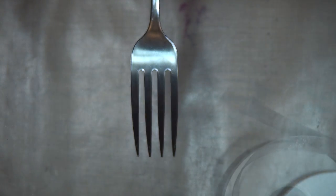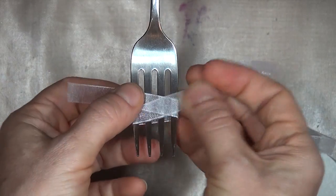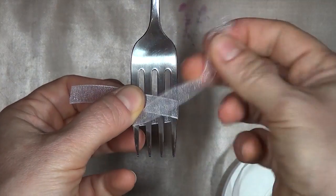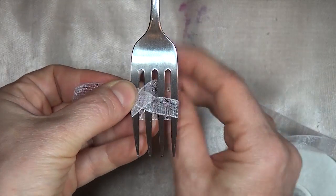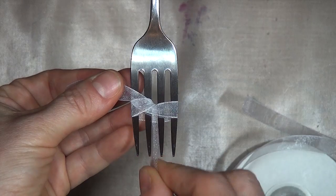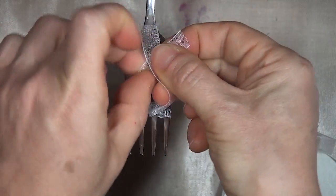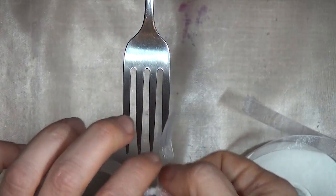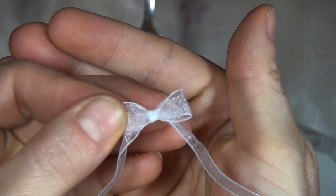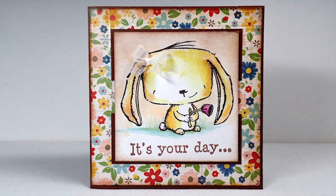I've found this easiest to do with a fork held in place rather than holding the fork in my hand. Here I have it under a heavy pile of bead boxes on a shelf where I do videos. So again, I wrap from left to right, end on the opposite side, pull the right end through the top center and bring it up at the bottom center, tie a knot right over left, and pull the ends tight. And those tiny bows make really cute accents on colored images. This one is from Purple Onion Designs with a sentiment from Unity Stamps.